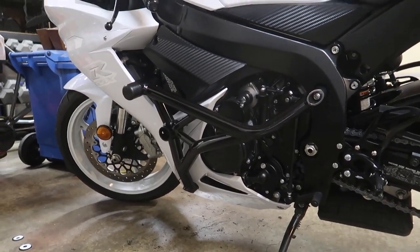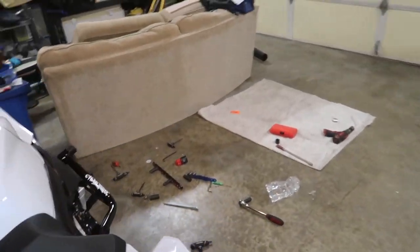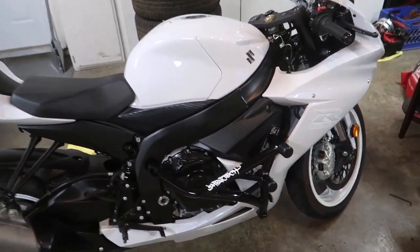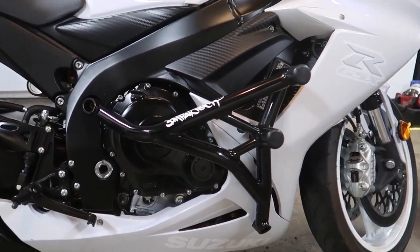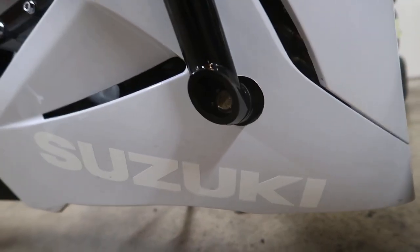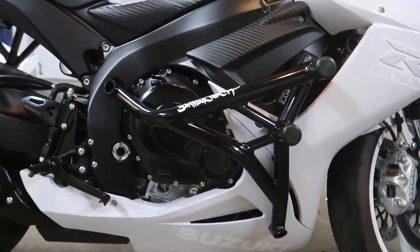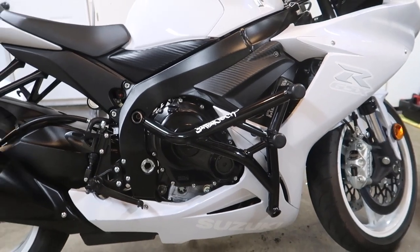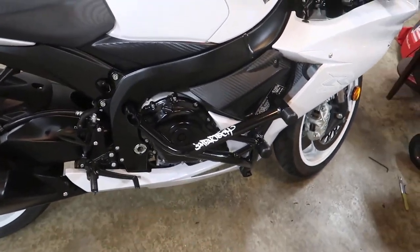That's it — Impact Tech cage installed. That's that, man. It looks real nice, super stoked. The holes aren't exactly perfect but it's good enough for me. I'm pretty stoked on the fitment I got out of it — looks amazing. Went ahead and threw one of their decals on there too.